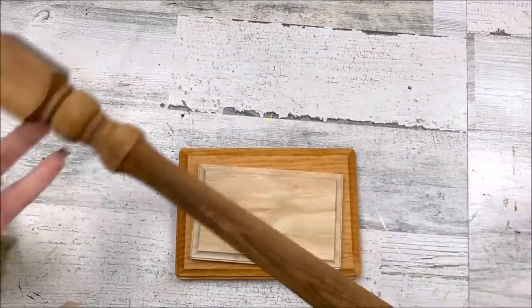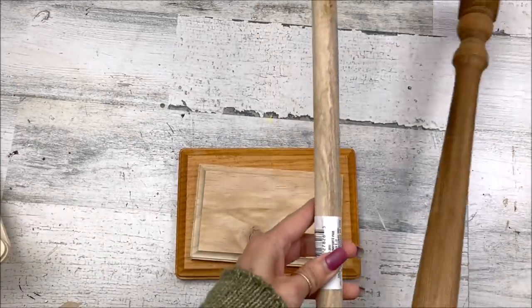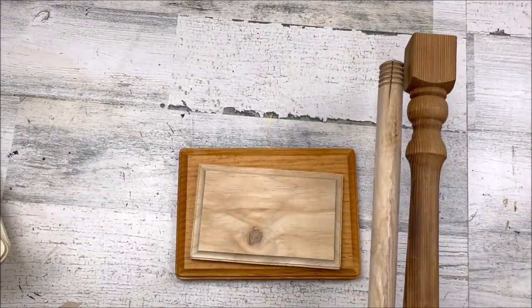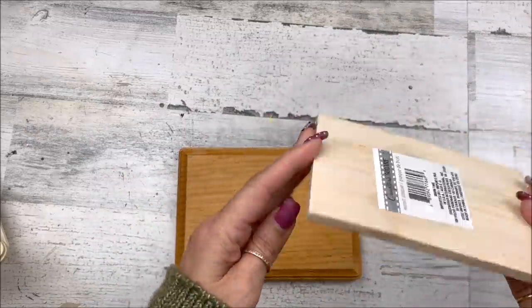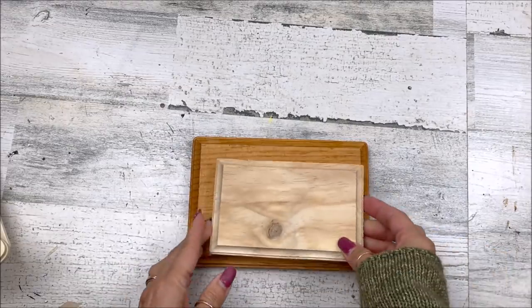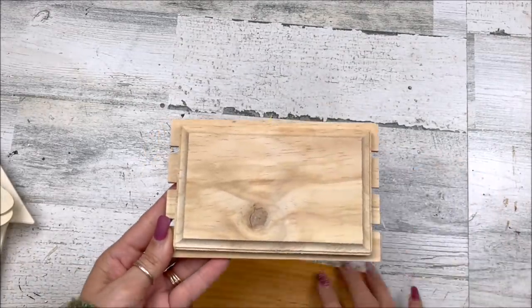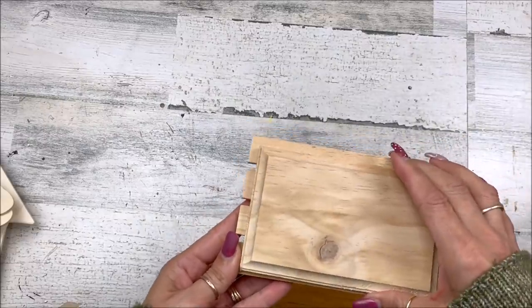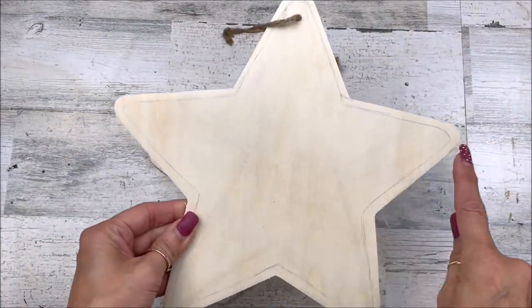For this project, I'm going to use a spindle I got at Habitat for Humanity. You could use something like this — the handle from the Dollar Tree plunger, which is only about an inch shorter, so it would work great. For my base, I'm using two pieces of wood: the first is from Dollar Tree and the second is from my supply. You can use just one piece for a base, or double up with a mini crate from Dollar Tree or any other home decor piece. I've also got two stars from Dollar Tree.